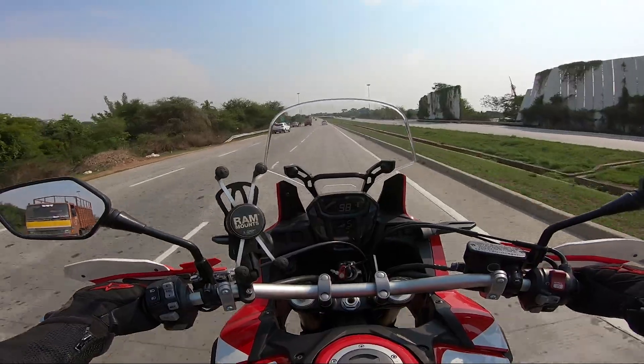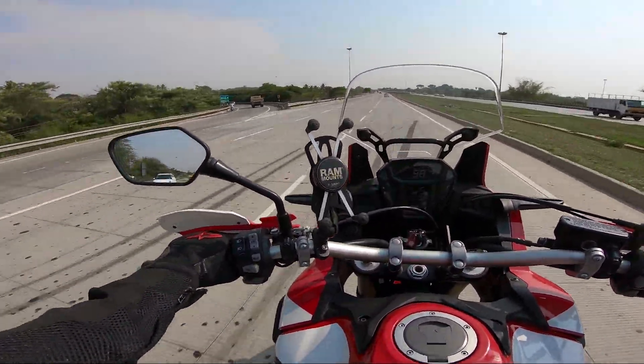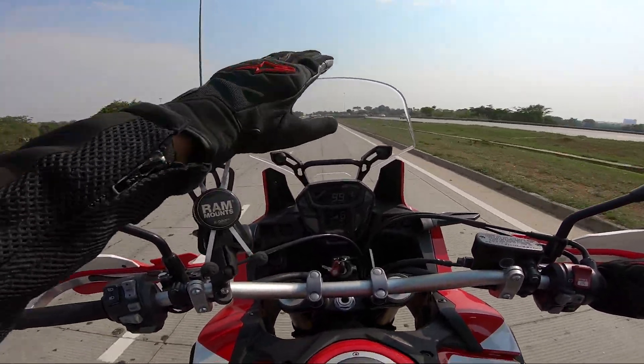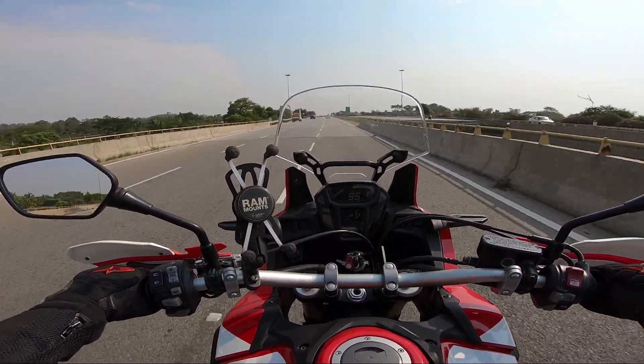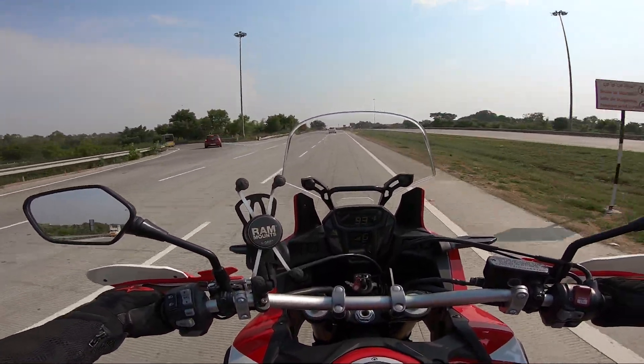Probably I'm not a tall guy — that could be one reason. But this windscreen is giving complete protection and I was leaning a bit forward. First of all, this motorcycle is not made for top speeds, but definitely it can do some good top speed runs along with other 1000cc motorcycles.